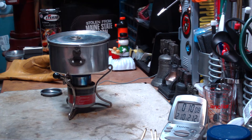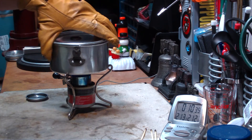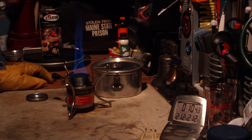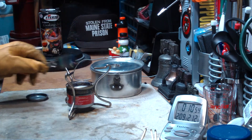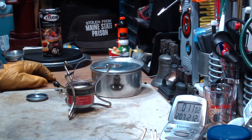Here we have 210°F — going to 211, to 212, at 10 minutes 21 seconds. Boiling water in 10 minutes and 21 seconds. Look how that really makes that flame go up.